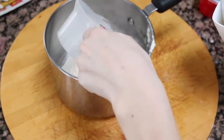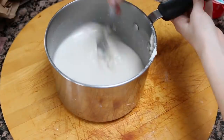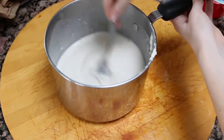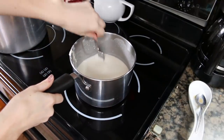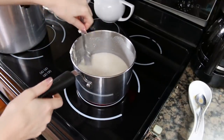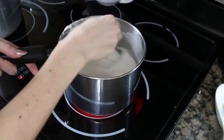Once the two cups of boiling water have boiled, you can add that into the mix and combine everything together. Then you're going to take that entire mix and put it onto the stove to boil at a medium to high temperature, stirring for one to two minutes until it starts becoming thick.